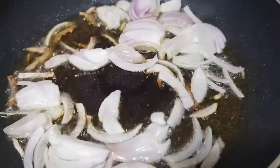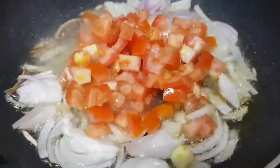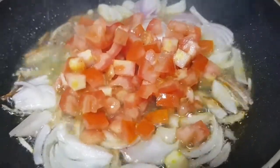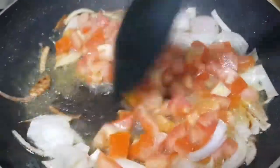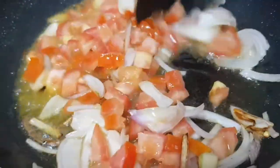Because our onion is softened and golden brown, so now I am going to add the tomatoes. This is very easy guys to do, and very good.